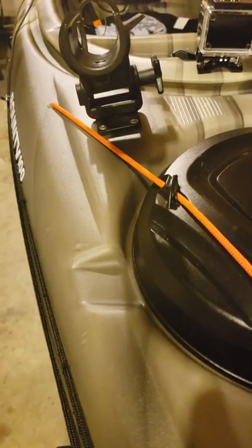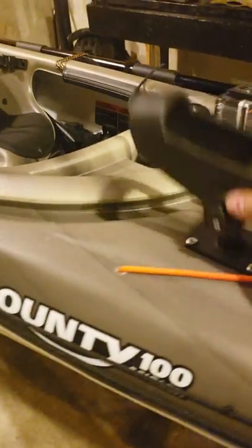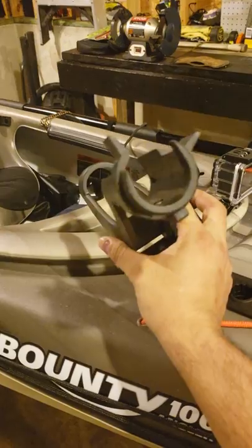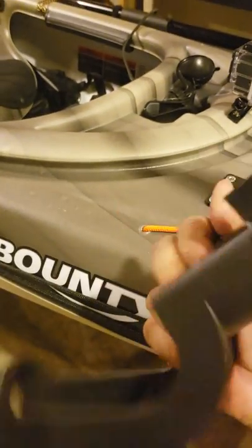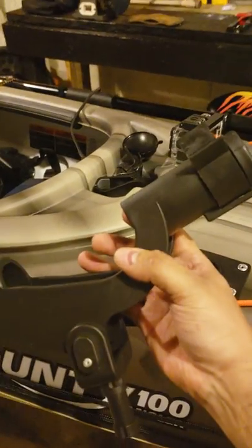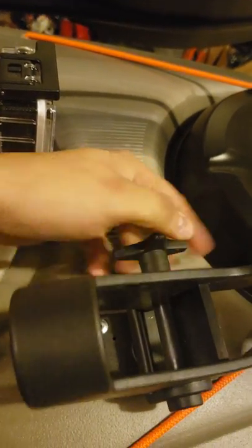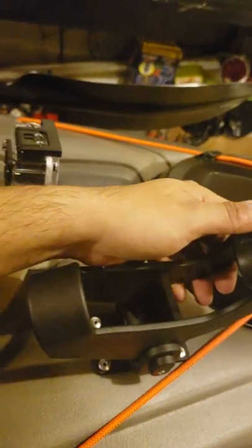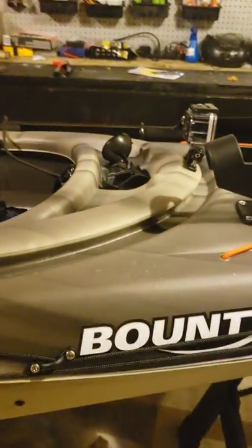One last thing — the only thing this kayak did come with besides the seat is this rod holder. It clips in — you put your rod in there, turn it, and then lock it in. It goes right in here and that's not going anywhere. You can adjust it by turning that little wheel — you can go up or down or whatever you want to do with it.